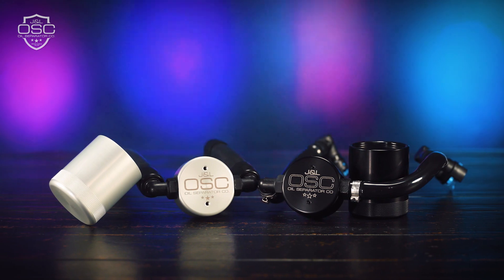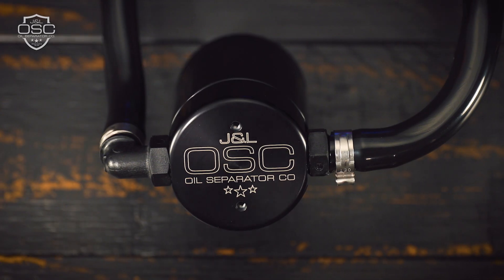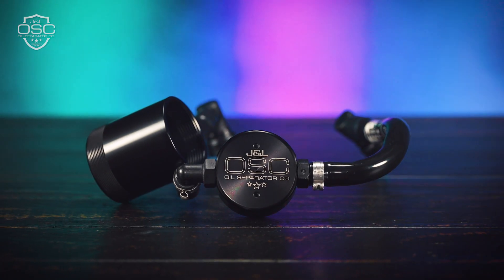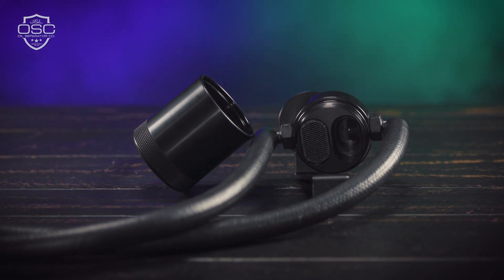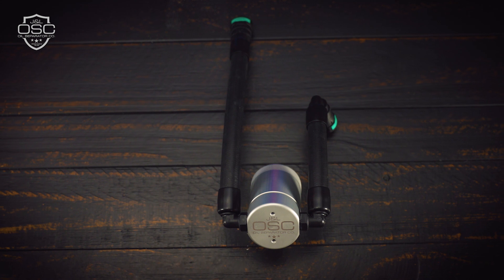JNL oil separators are made in the USA, constructed of certified US-sourced 6061 T6 billet aluminum, and utilize a premium stainless steel fine mesh screen for filtration. This means every oil separator is rock solid and perfectly engineered to protect your engine.